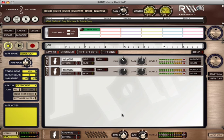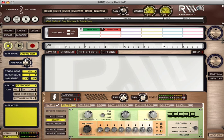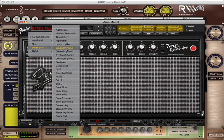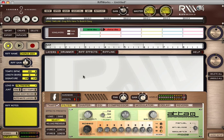Now I want to lay down an idea for a chorus. So I'm going to come up here to Create to create a new riff. I'm going to name this riff 'chorus idea.' I'm going to come down to Effects and select a different sound for my guitar — I've created a preset in the Supersonic folder. So I've got a different guitar tone now for this different part.